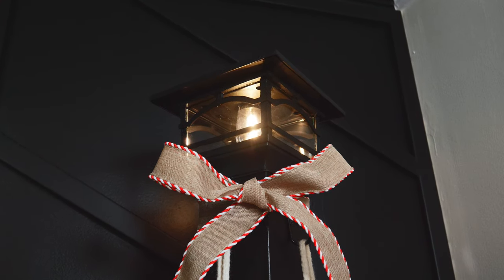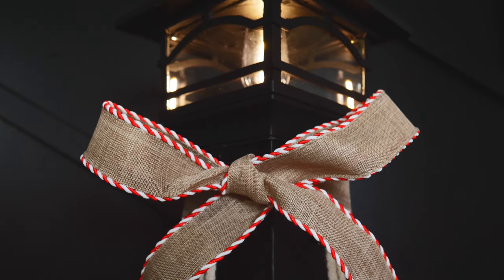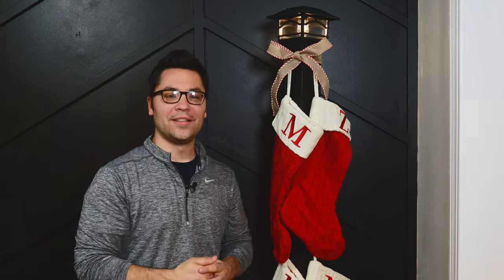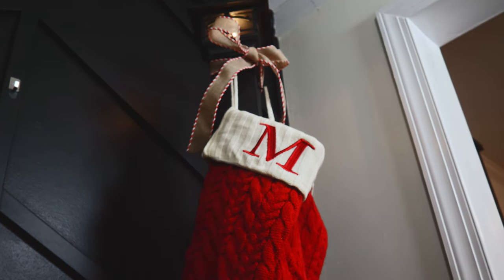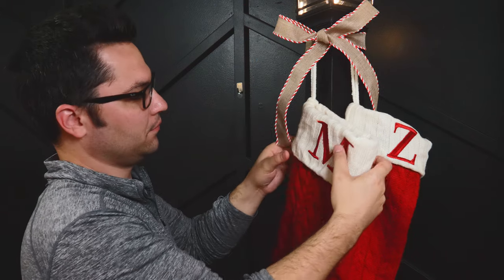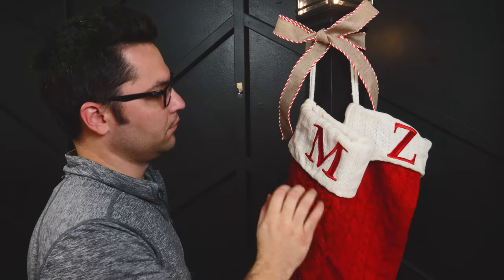I hope you guys enjoyed this video. I wanted to get it done before the 1st of December, so we had the whole month to put the stockings up and have them out. You could definitely go more intricate with the post or with the lamp, and of course any other touches that might suit your style. I hope you guys have a great holiday and a happy new year, and I can't wait to share my next video with you.